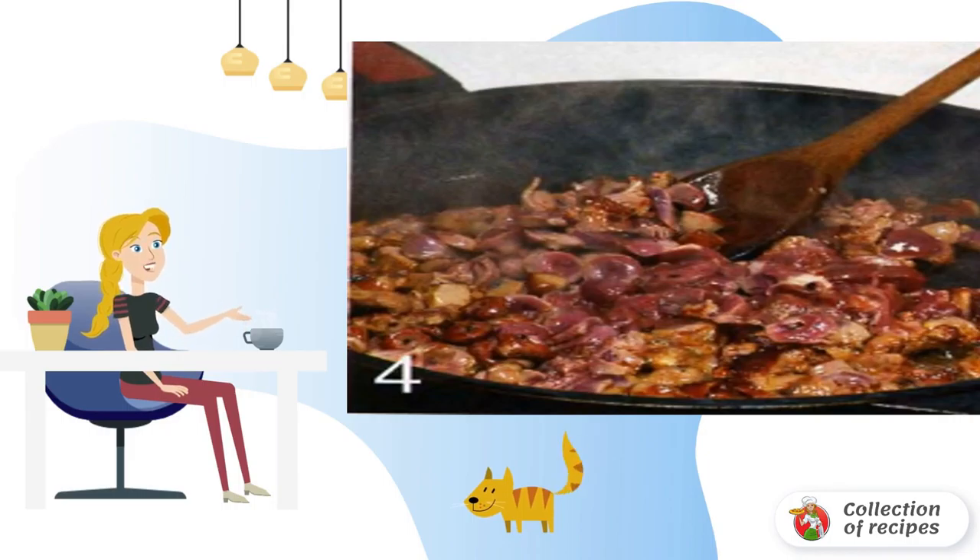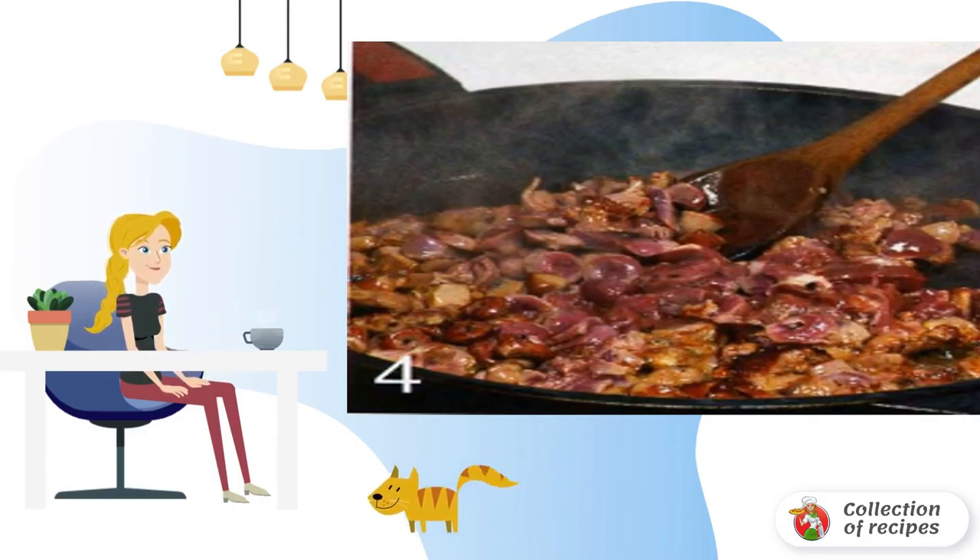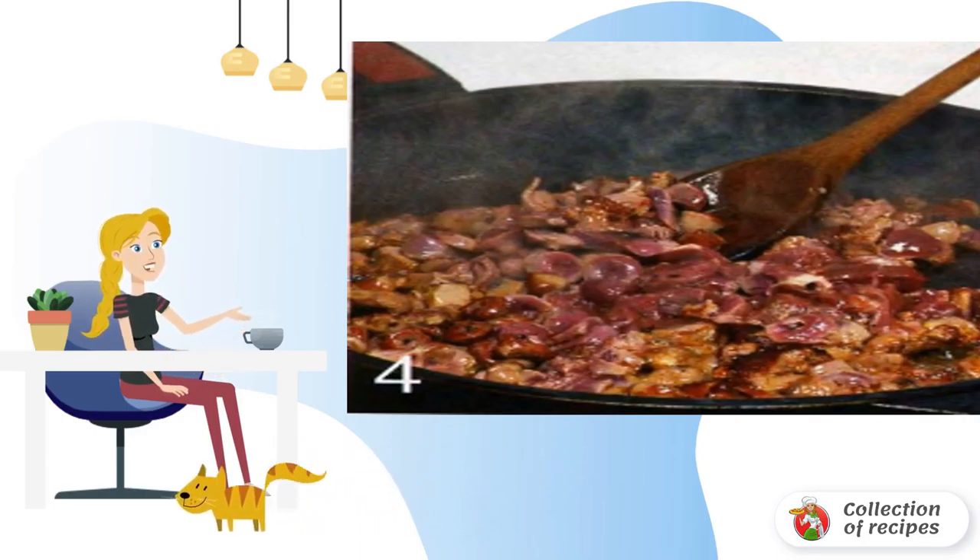Chicken giblets are cleaned of fat and films, thoroughly washed and cut into pieces. Heat 1.5 tablespoons of oil in a frying pan. Put the giblets and fry for 10 minutes. Add salt and pepper. Peel 2 hard-boiled eggs and cut into thin slices.